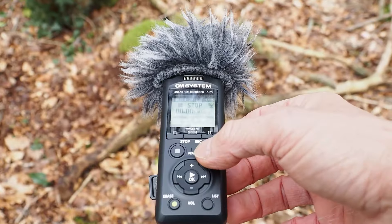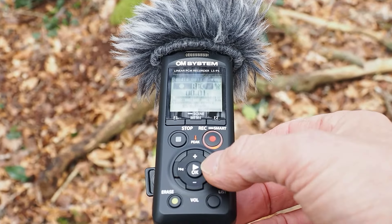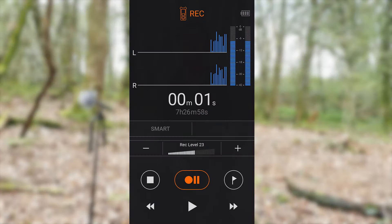Now that we've set everything up and found ourselves a spot to sit, all that remains is to press record, and we can do that in two ways. Firstly, we can press the record button on the recorder itself and adjust the levels using the forward and rewind buttons. Or we can use the new app, which allows a little bit more detail but also the added benefit of being further away from the recording — which stops us from making noise next to the recorder.